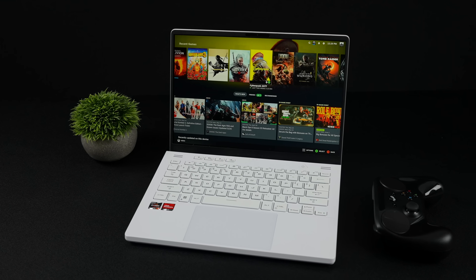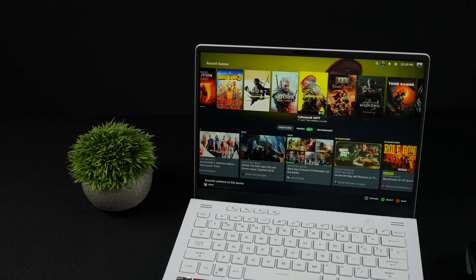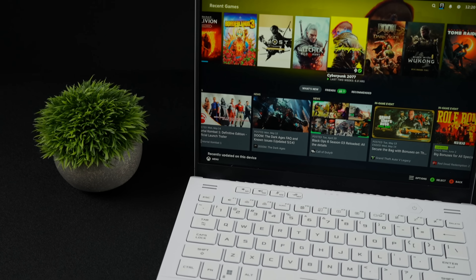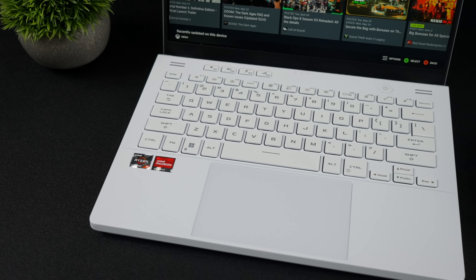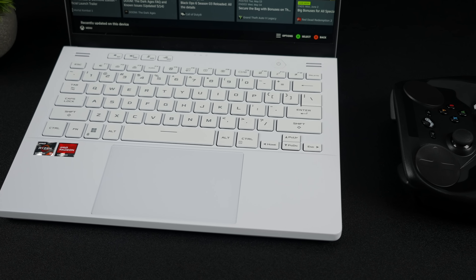Hey, what's going on everybody? It's ETA Prime back here again. Today we're going to be taking a look at official SteamOS running on a gaming laptop. On the channel, we've built PCs with official SteamOS and installed it on other handhelds and mini PCs. But we've yet to take a look at it on a real gaming laptop with a dedicated GPU.